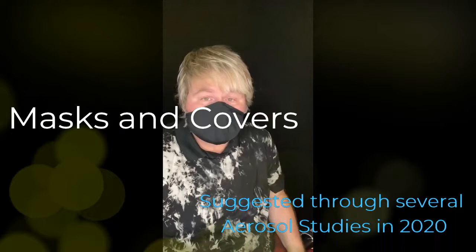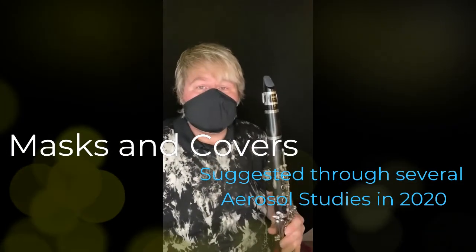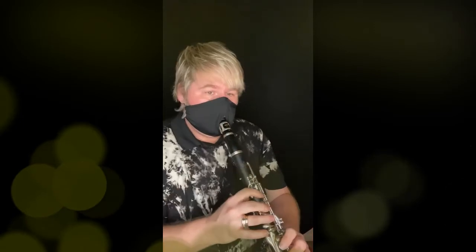It's very comfortable. And then you just take your instrument and place it in through here. It might be a little weird to get used to, but it's totally worth it. It is so worth it just to be able to play in public and rehearse with my friends again.